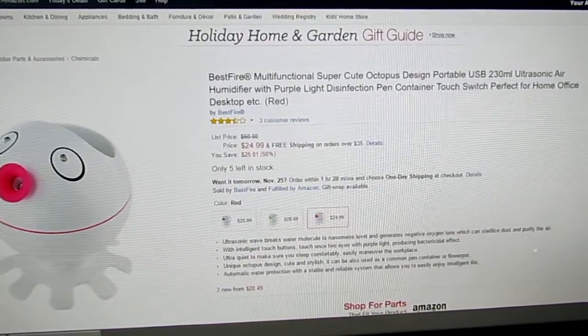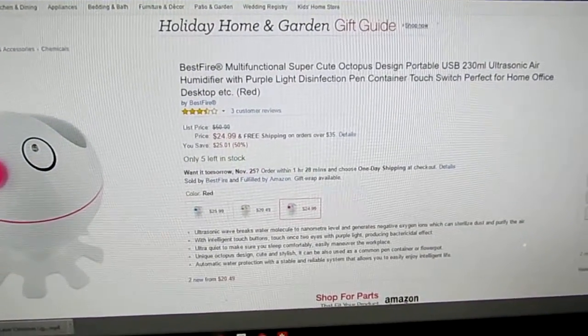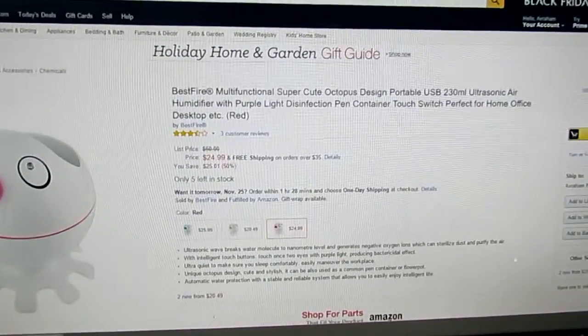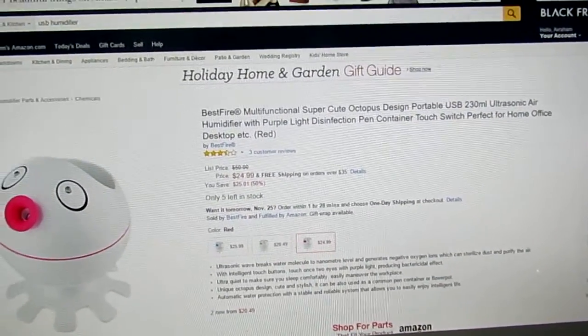Hi, in this video I'm going to do a quick review on the Bestfire Multi-Functional Super Cute Octopus Design Portable — it's got way too long of a name. Basically, I made a fire in the shape of an octopus.